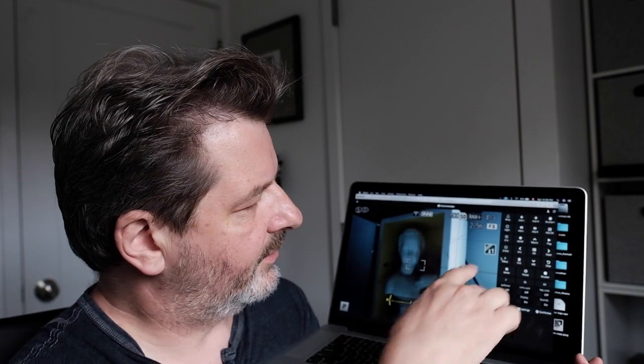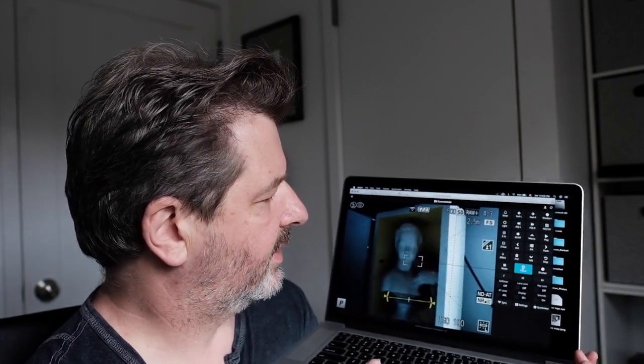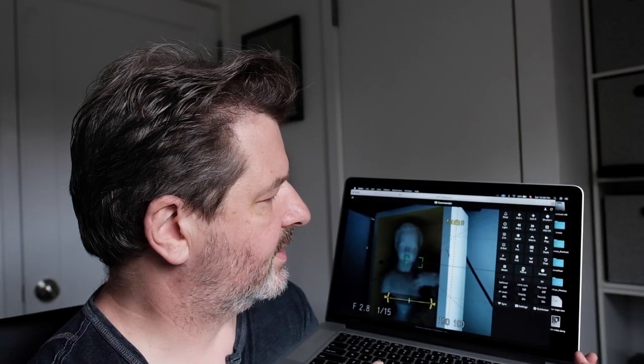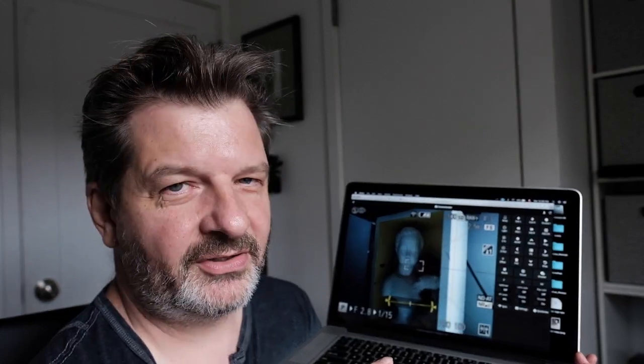I have a ton of controls here on the side. For instance, focus might be a helpful one — if I click on that, the camera focuses. And shutter: if I hit the shutter now, I don't know if you heard the little click, but it actually took a photo. You have basically controls over every single feature that the camera has.